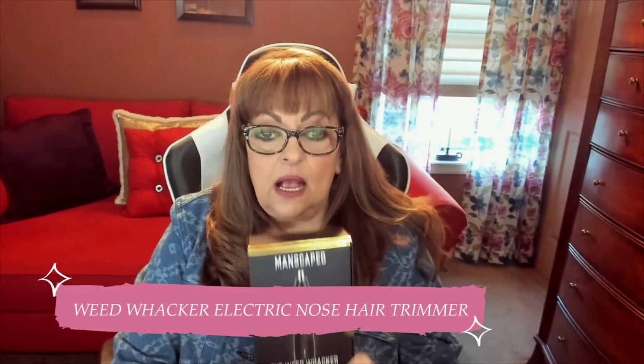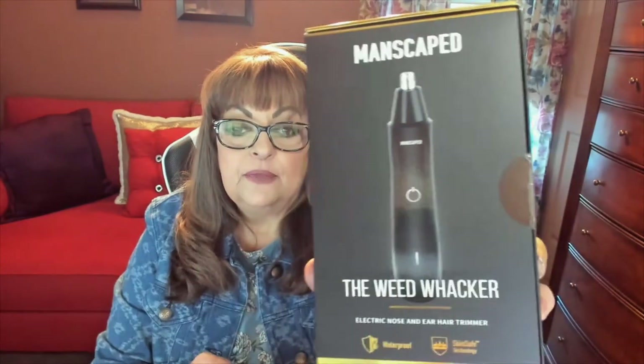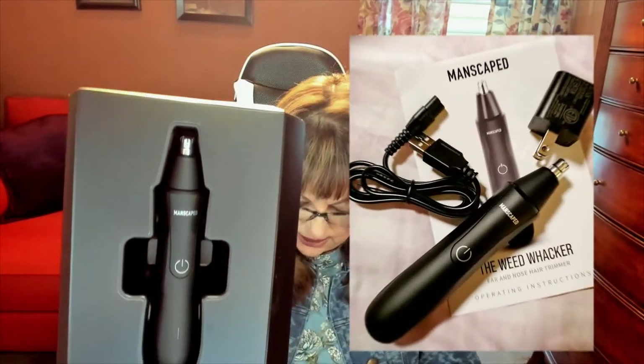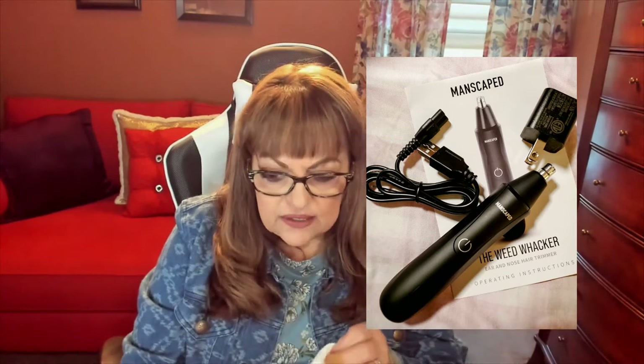I'm super excited about this one — it's called the Weed Whacker and it's an electronic nose and hair trimmer. He's going to really love this because he knows how much I can't stand when his nose hairs start coming in and they start to look like a forest. I got it open and I'll be able to close it up nicely so I can wrap it, but I wanted to show it to you. Everything is so nicely packaged — I'm so super excited and impressed with the way they bundle and package everything. I love when companies package things in a way that is so thoughtful to the end user.